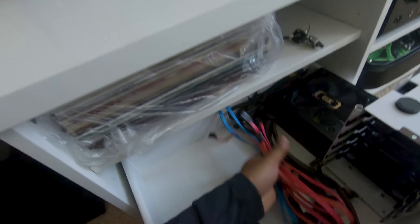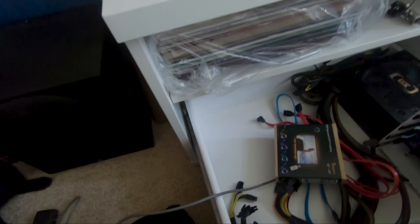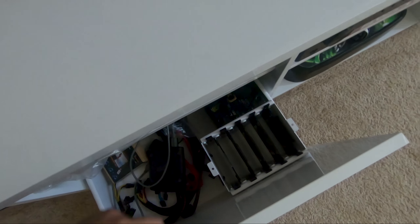Maybe mount some fans in the back so it could blow the hot air out, but I'm not sure yet. I might not even do this anymore because I need to get a new motherboard — it's only like 50 bucks, but that's 50 bucks I could use towards something else. And with the hard drive cage standing up, the drawer doesn't close, so I have to re-evaluate.